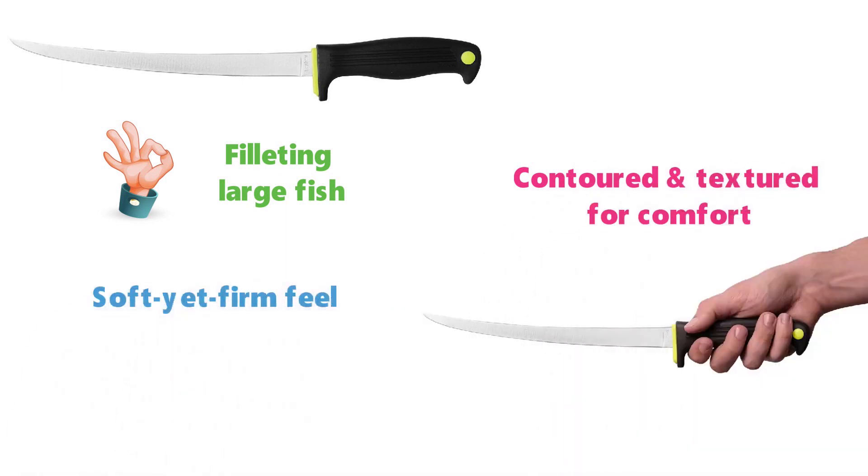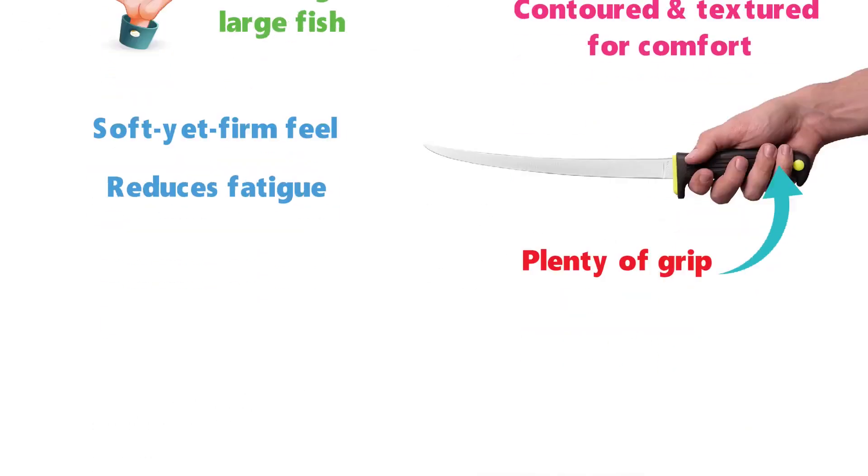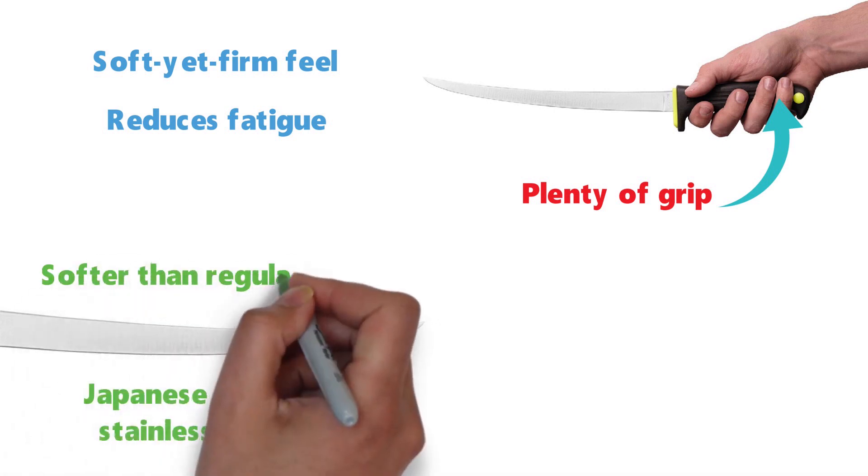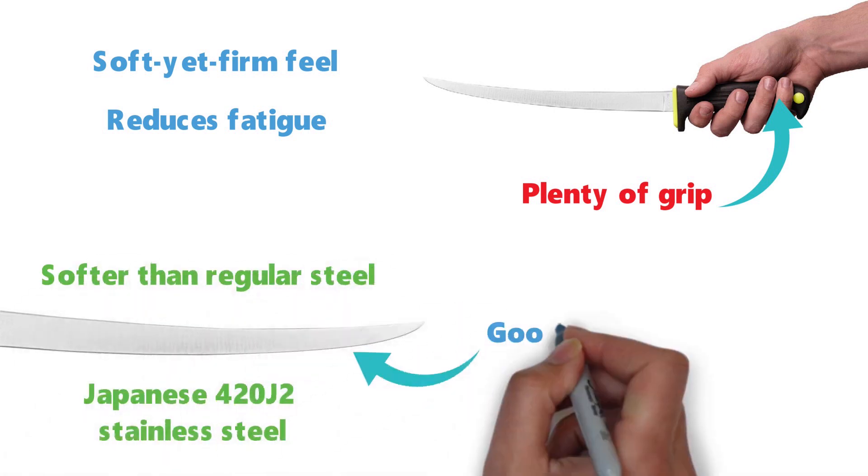The handle has a soft yet firm feel that reduces fatigue on your hand while providing plenty of grip. The blade is constructed from Japanese 420J2 stainless steel, which is softer than regular steel and provides the blade with a good degree of flex.